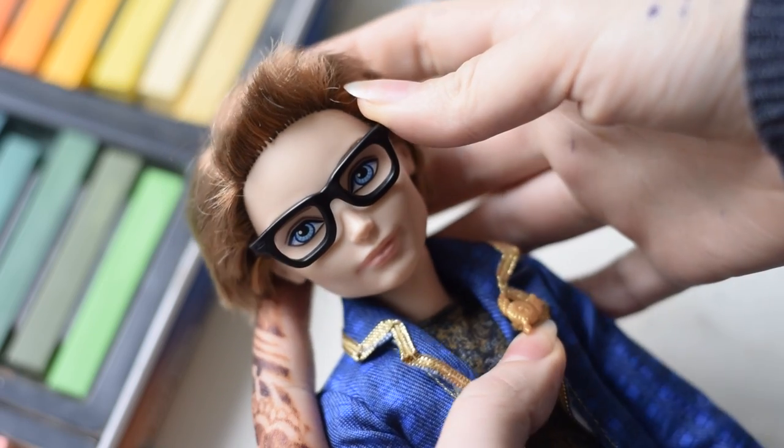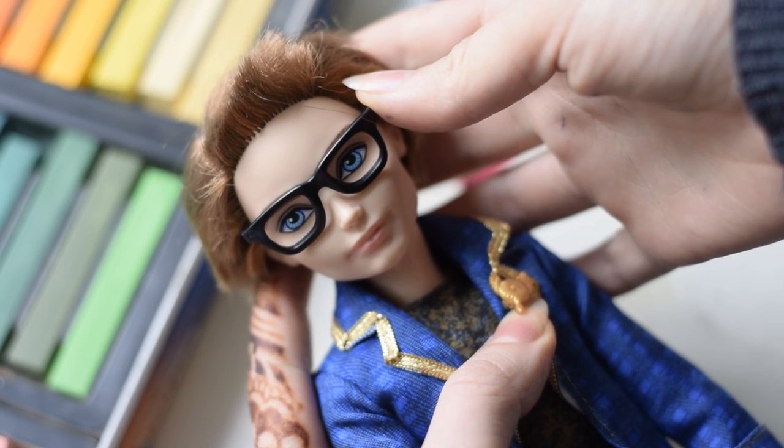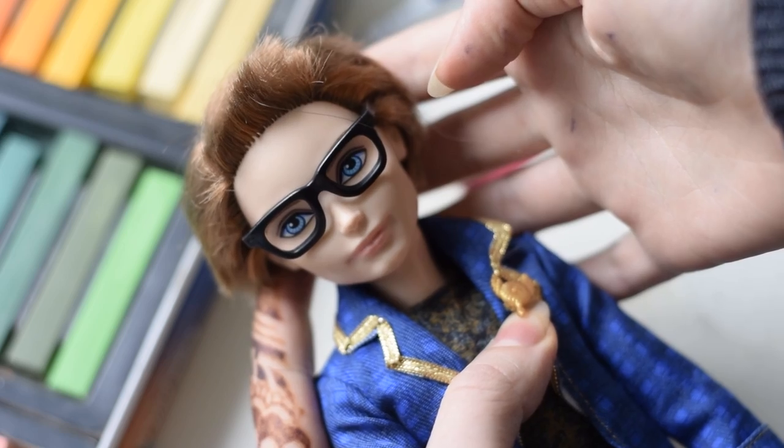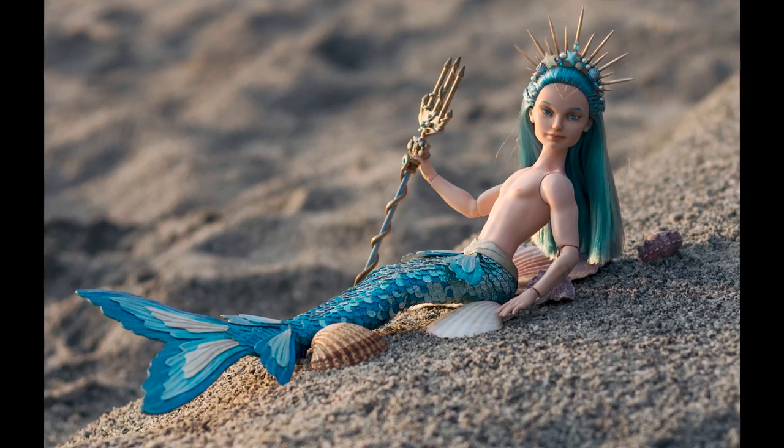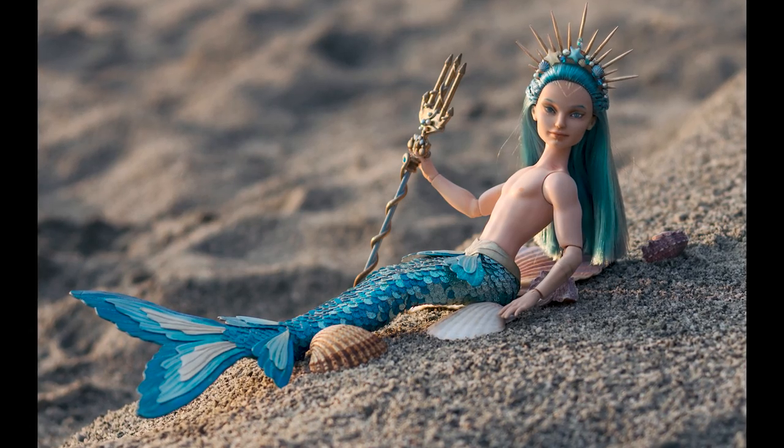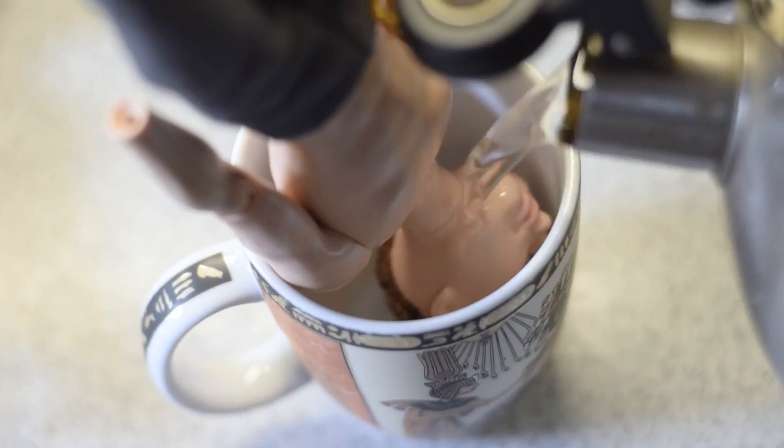Our perfect candidate for Hawks is Dexter Charming from the Ever After High doll series. He's my favorite male doll, as well as my favorite male character from the show. Our first boy custom doll, Armand de Mermen, was made with Dexter as a base too, so it's also a sentimental doll to work on for me.